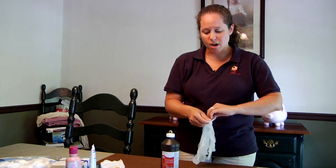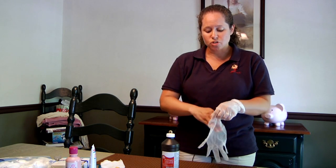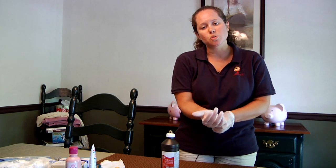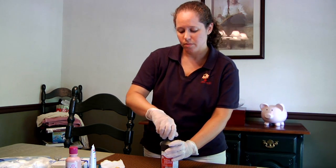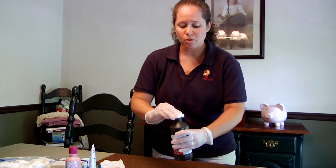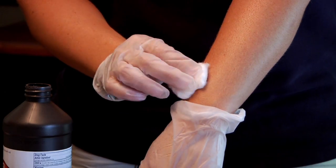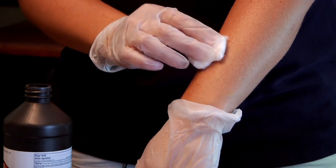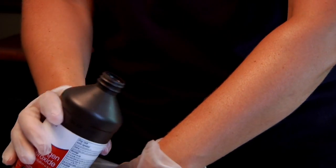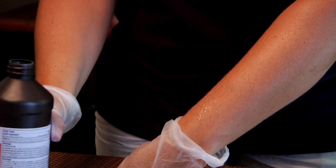Once we have our gloves on, we then use the hydrogen peroxide to either directly flush out the wound, or you can pour some hydrogen peroxide onto a cotton ball. Placing hydrogen peroxide on the cotton ball, you just want to gently blot out the wound to help relieve infection. You can also pour hydrogen peroxide directly on the wound to help prevent infection.